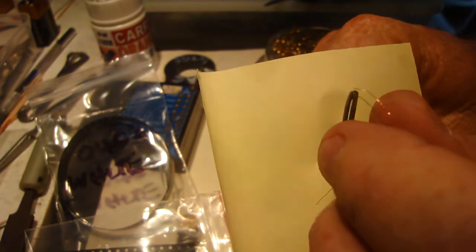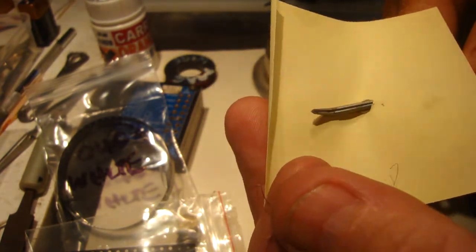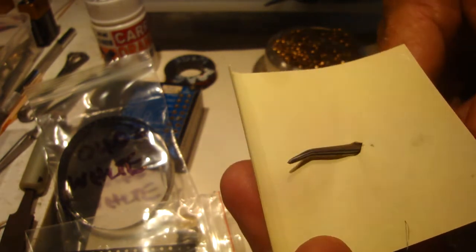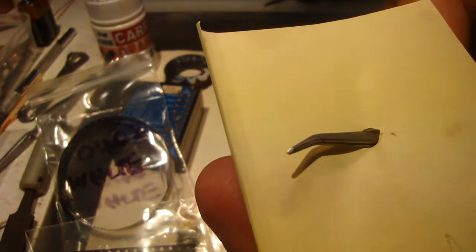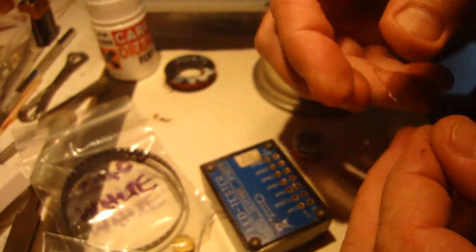Now we can test it. I'm using the tweezers — I've modified these tweezers. I've got a post-it note around there so you can make them pointy and sharpen them up a little bit. It should work there now. Pop them in here and try.